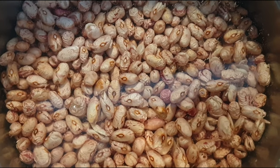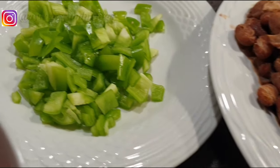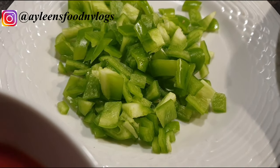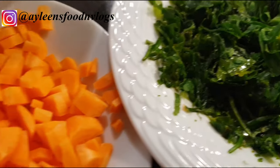I'm about to boil my beans till they're very very soft. I had actually soaked them overnight and there they are, they're ready. I have green bell peppers, coriander, and carrot — you can grate them or chop them, it's still okay.